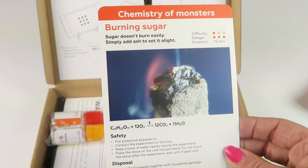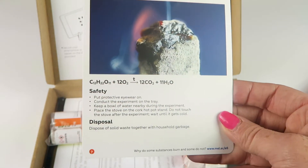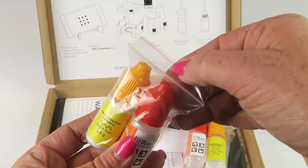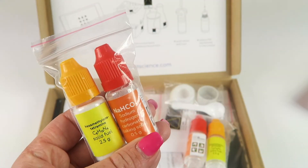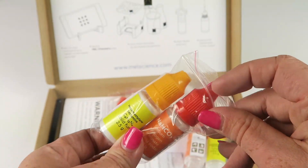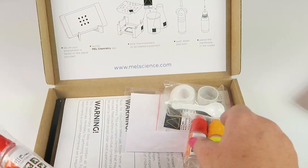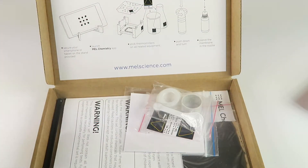The next experiment is burning sugar — sugar doesn't burn easily, but simply add ash to set it alight. The difficulty level is pretty low but the danger level is pretty high since you're burning things. It covers chemical compounds, safety, and disposal — both go in regular household garbage. Inside the little bags are the chemicals you need to make these experiments. They're labeled with the actual chemical compound names, so you really get to learn the compounds — for example, sodium hydrogen carbonate, which is baking soda.